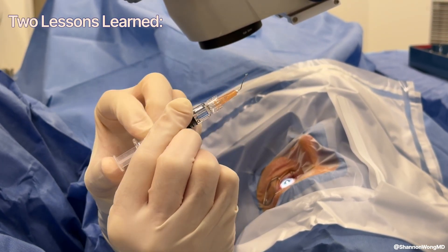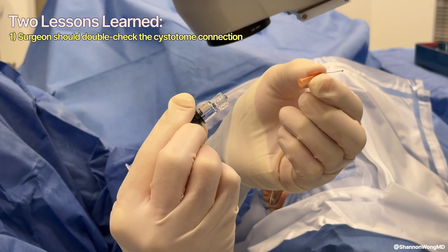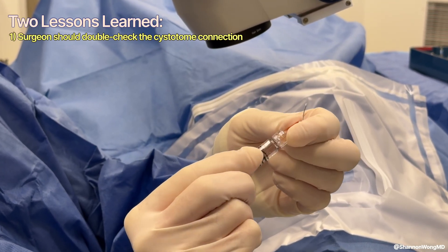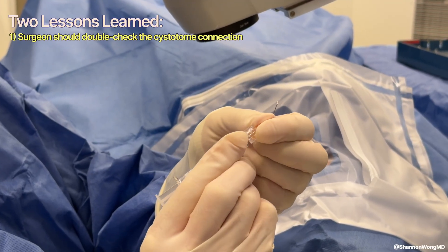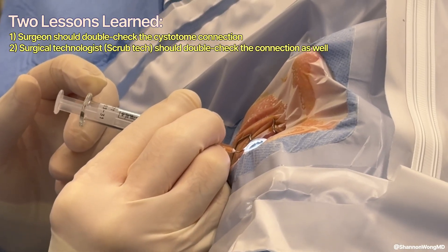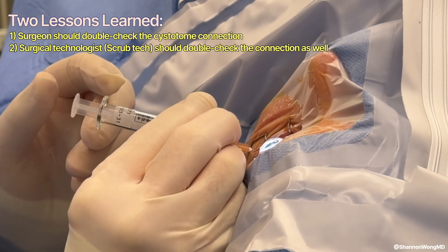So there are two lessons learned. Henceforth, I will double check the tightness of the cystotome hub to the viscoelastic syringe before I place the cystotome into the eye. And number two, I will better educate our scrub technicians to double check this step as well.